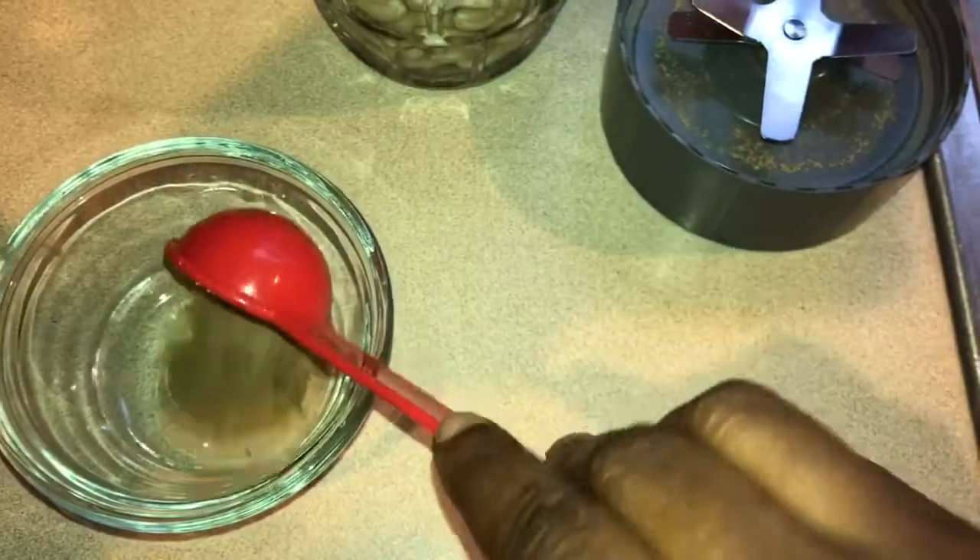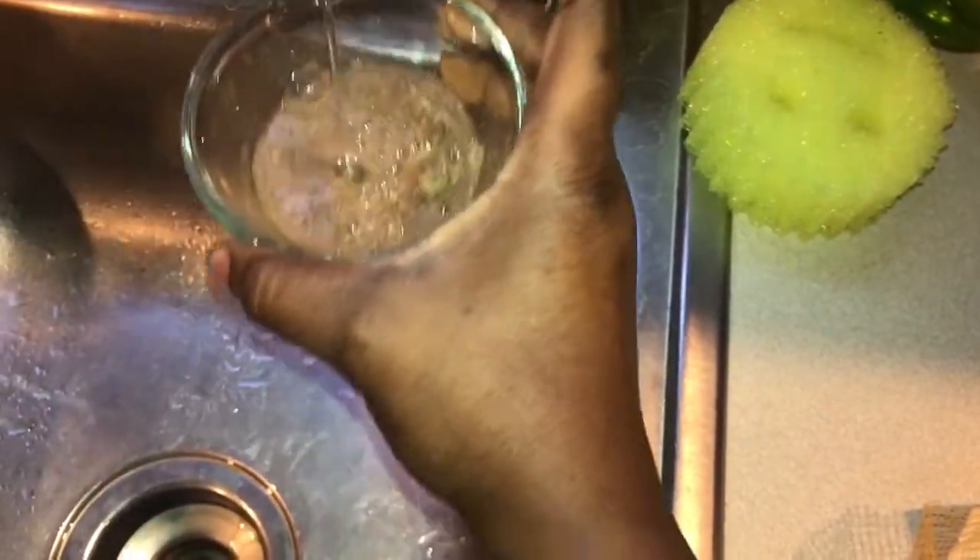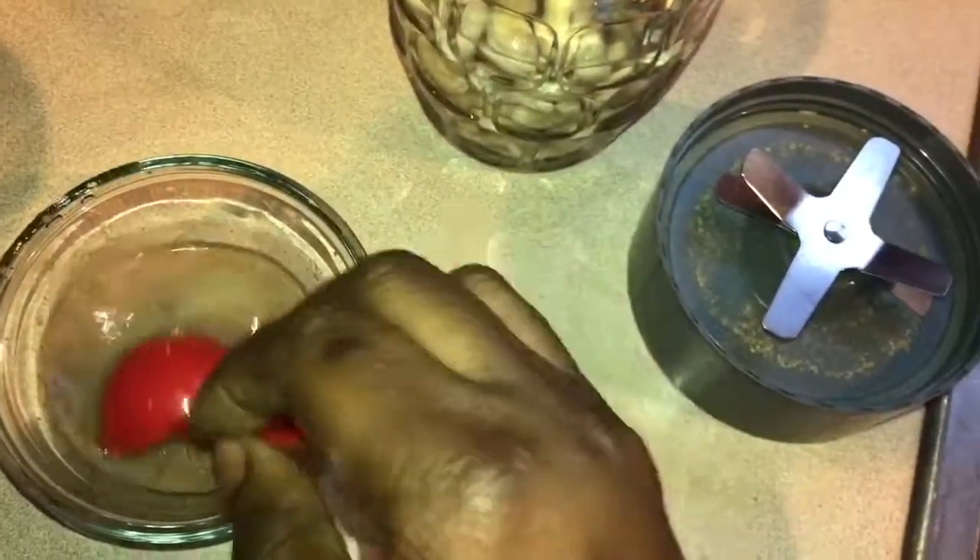Meanwhile, I'm making a flax egg with some fresh ground flaxseed to make sure it's still got all the benefits in it. About a tablespoon of flaxseed ground and about a tablespoon of water. Stir that up and set it to the side to gel.